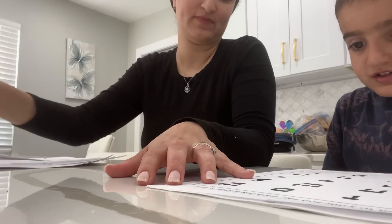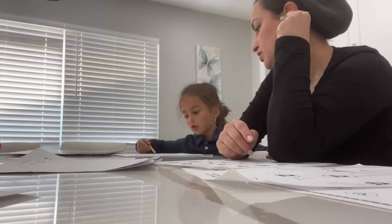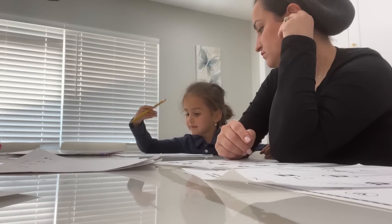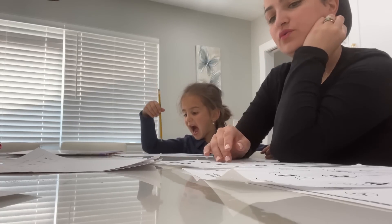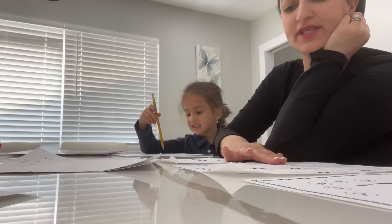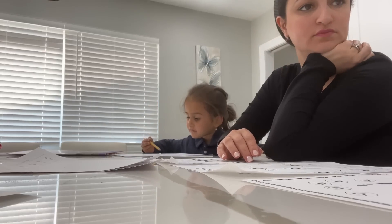We all do the same things for our family. We give of ourselves. We do homework with the kiddos, prepare dinner at night, enjoy some quality time with them in the evening. And I just want this video to showcase that simple, bare-bones routine that all of us moms have. I hope you guys enjoy this video.